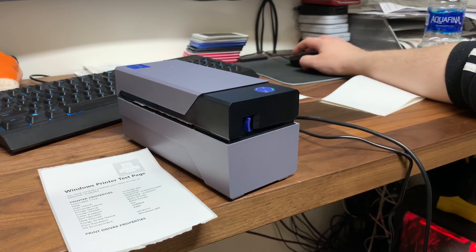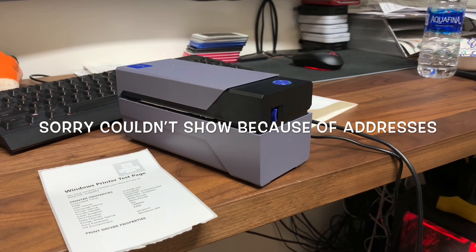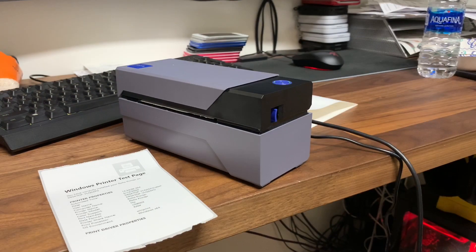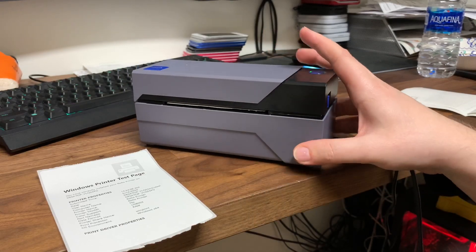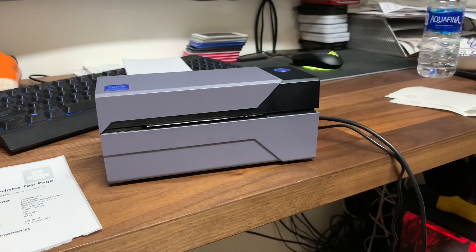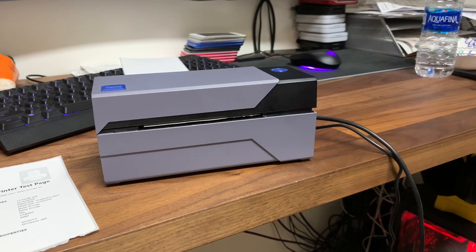I'm going to click on the Rolo printer and we'll see how it does for the first label. I actually like this so far. Tomorrow I have probably about 30 to 40 labels I need to print between eBay and Amazon. I'm going to try this out fully tomorrow, and hopefully it works perfectly. I might even switch to this one just because the lines are so much crisper and the black is a lot darker and better.